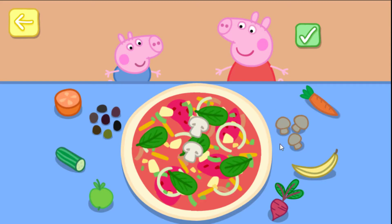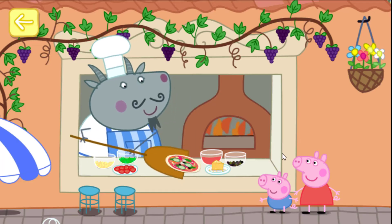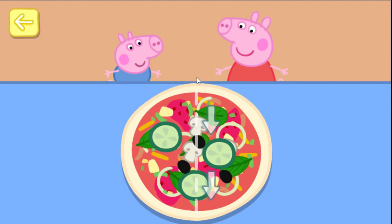Mushrooms, cucumber, olives. Now slice your pizza.